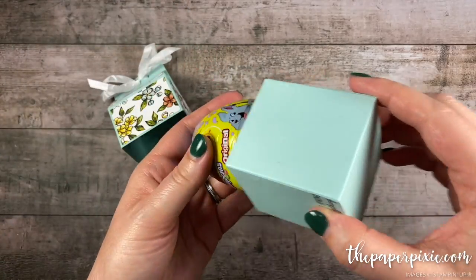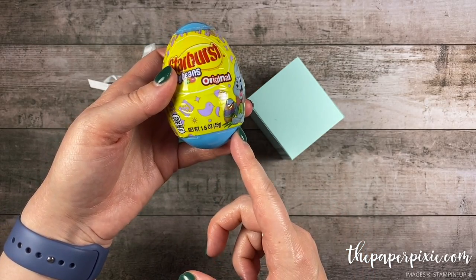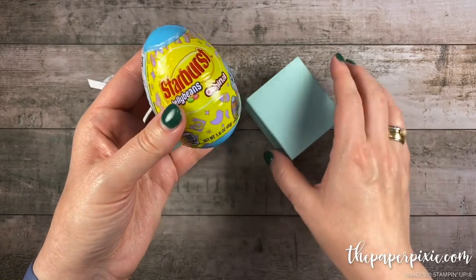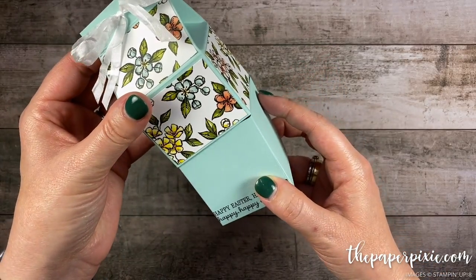On the inside I've got one of these Starburst jelly beans Easter eggs — this is the 1.6 ounce. I found this at Target but I've also heard these are available at Dollar Tree. It's the larger size of Easter eggs and I sized this box to fit one of them. It's a really sweet box.